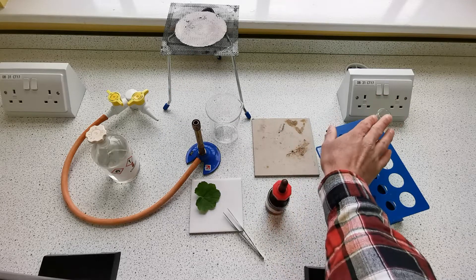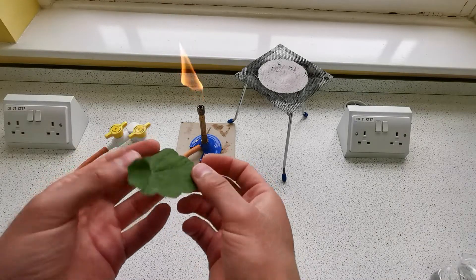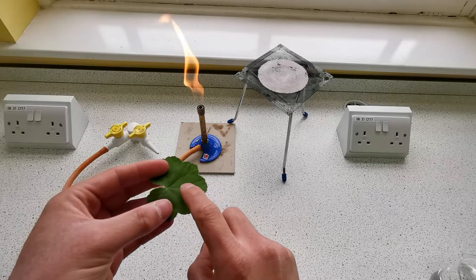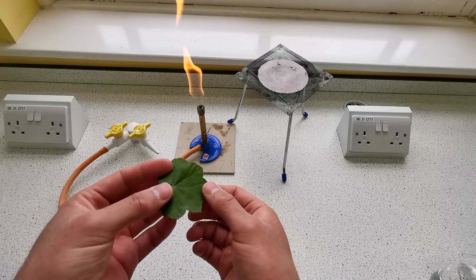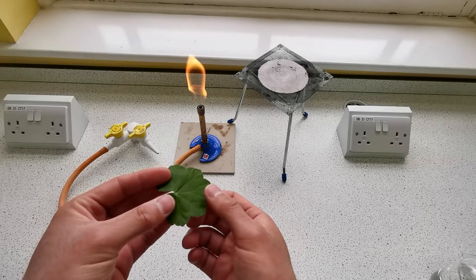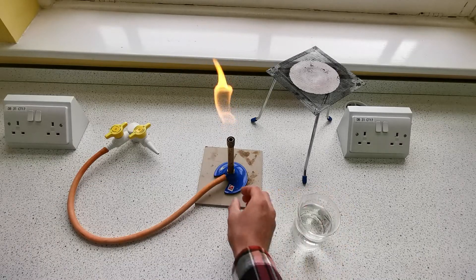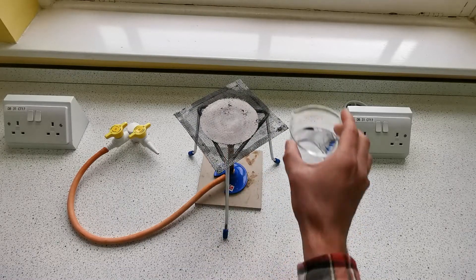The leaf is covered by a waxy cuticle which makes it waterproof and reduces water loss. In order to soften this waxy cuticle so that the iodine can be absorbed, we're going to boil the leaf in water for about 10 minutes. This also stops all the chemical reactions occurring in the leaf by denaturing the enzymes. I've got some water in a beaker and I'm going to use the blue flame to heat the water until it boils.